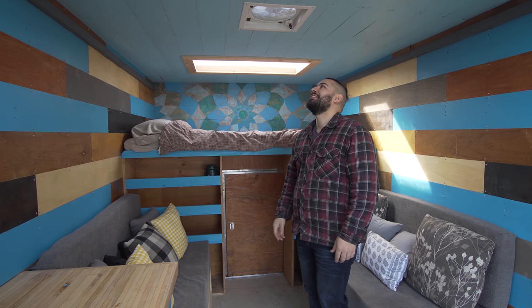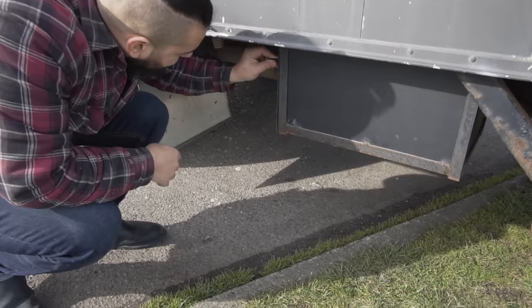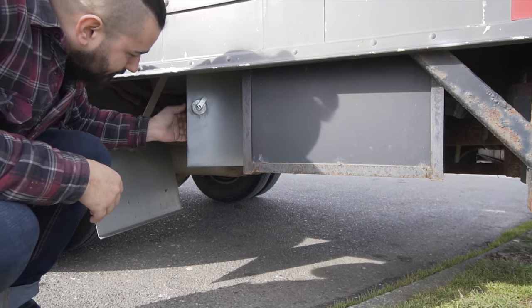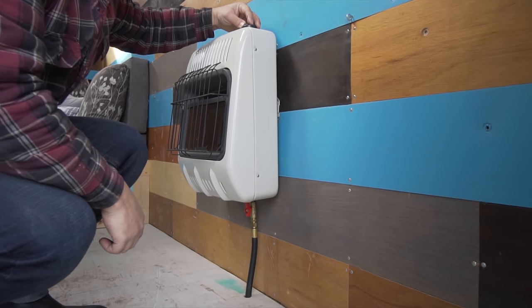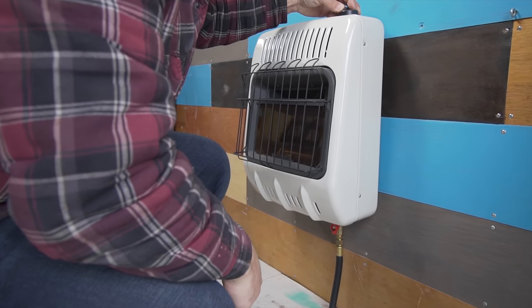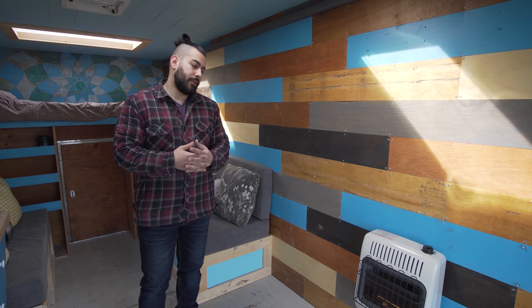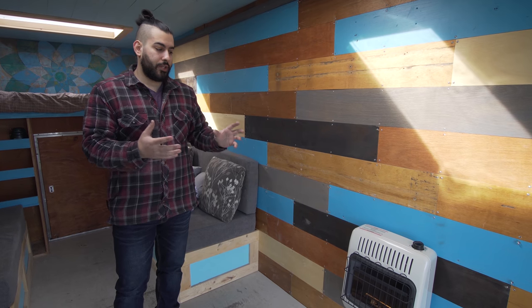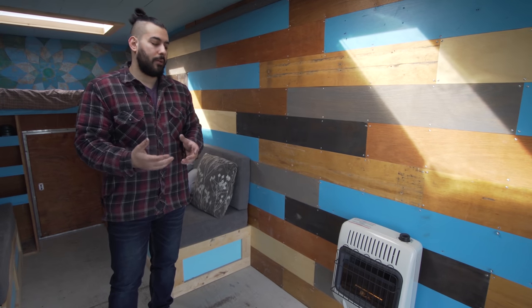There's also a ventilation fan for either keeping it cool or warm. The heating system is a relatively simple blue flame propane heater. It has a small flame that heats up a ceramic tile which then radiates heat into the space. The problem with burning propane in any small space is that it creates moisture, and blue flame is a relatively good technology for reducing moisture.